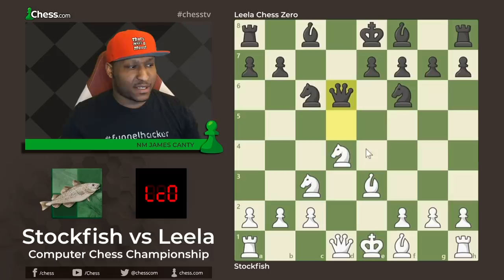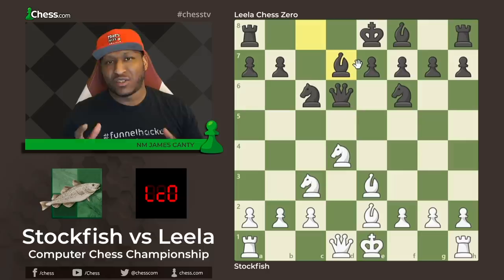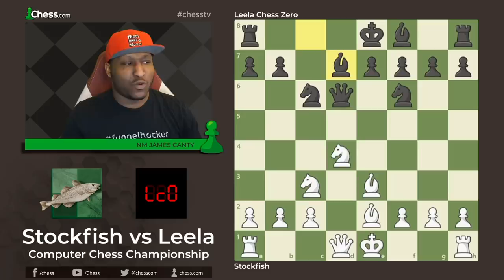After bishop e3, knight to f6, developing. Knight to c3 attacks the loose queen that is already out — queen to d6. After queen to d6, knight takes c6 can be answered with queen takes or pawn takes c6, but Stockfish says no trade — bishop e2, just keep developing. Bishop d7 same for Black. Every move they're trying to develop pieces as much as possible because you still need to get the pieces off the back rank.